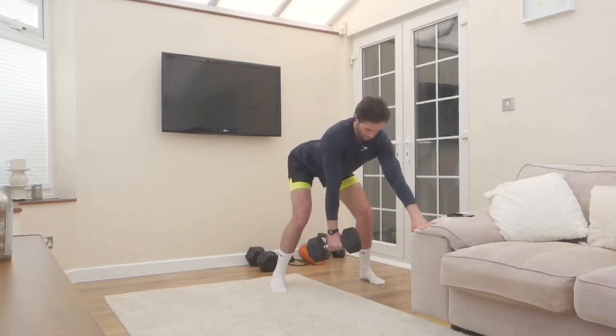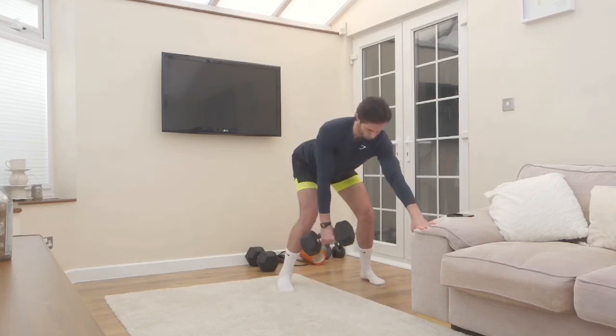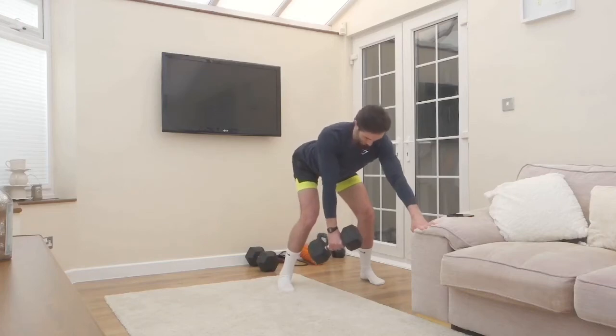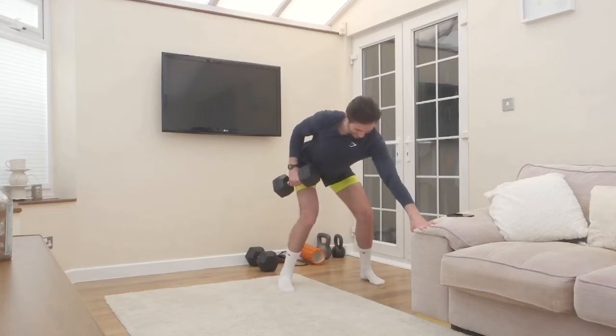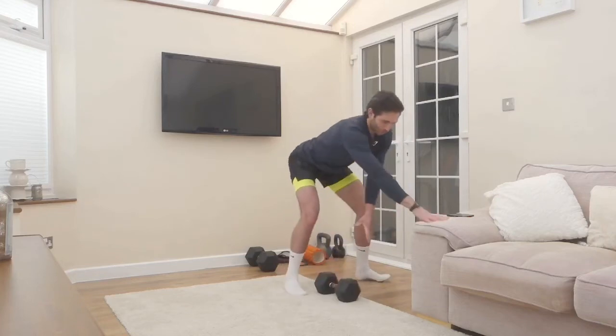We want to keep your back straight, keep the head in line with the back, and we don't want that shoulder gliding forward. You'll notice on each rep I'm setting that shoulder back and then drawing the dumbbell in, having a pause once I draw it in, and I'm in control of the pace on the way down. I'm going to hit eight reps keeping the core tight, back straight, head in line with the back.